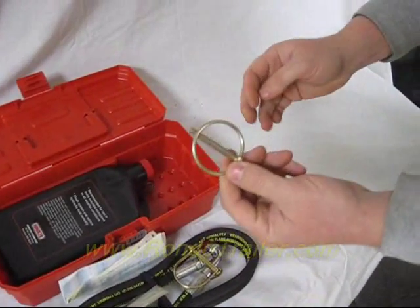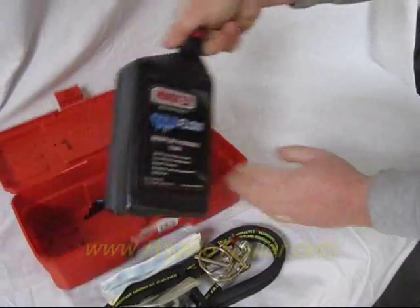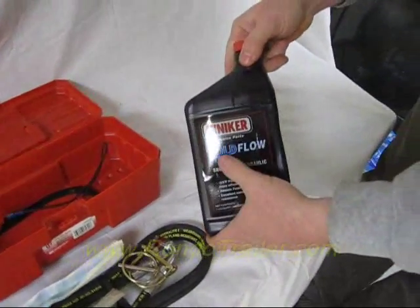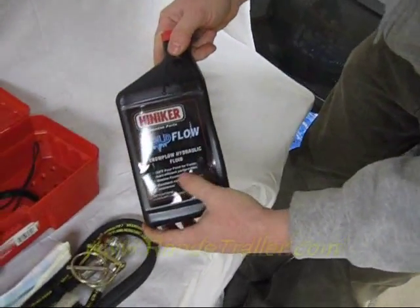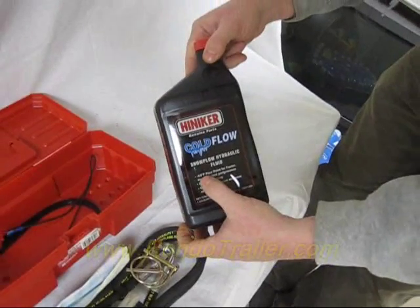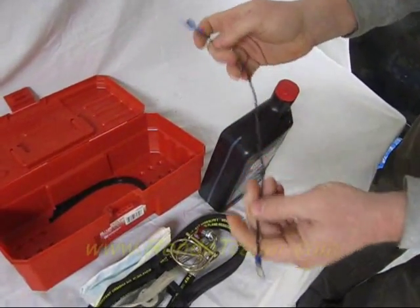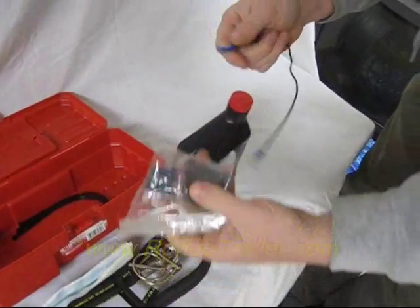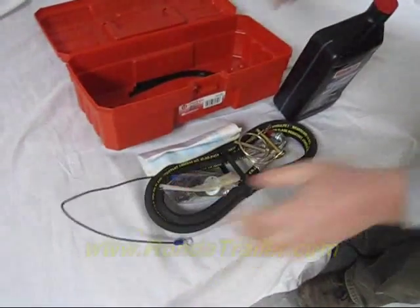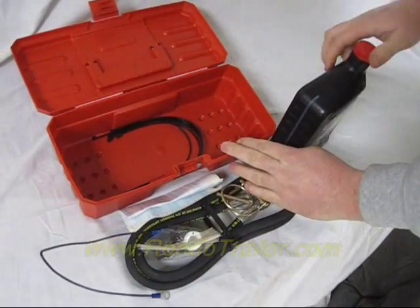Here's a pin for the jack, and a pin for the tines — the bar that you swing over that locks it in. You get a quart of Hineker oil. Hineker doesn't care what oil you put in there as long as it's the cold blue, which is good to negative 60 degrees. You get an additional ground wire that just goes to the motor, in case you have a problem with one of the coils.